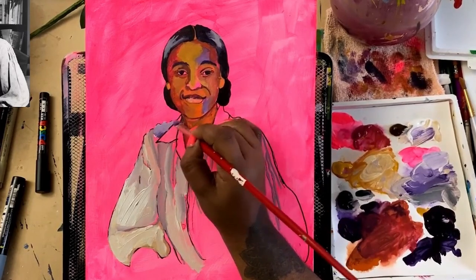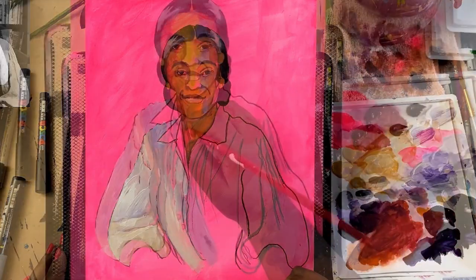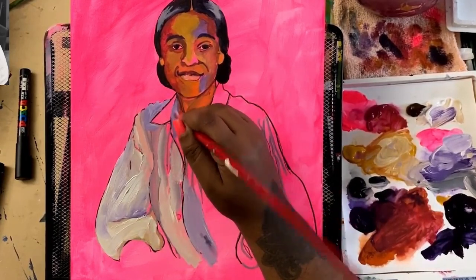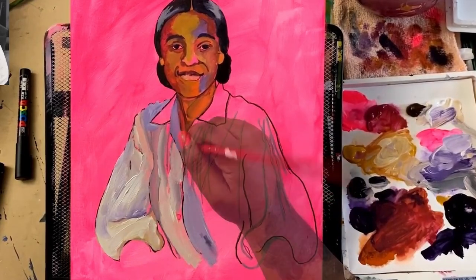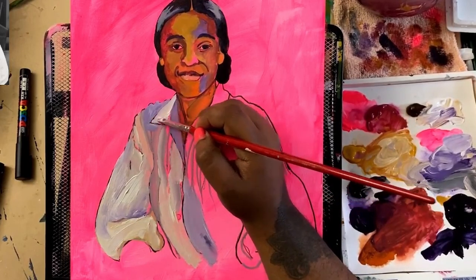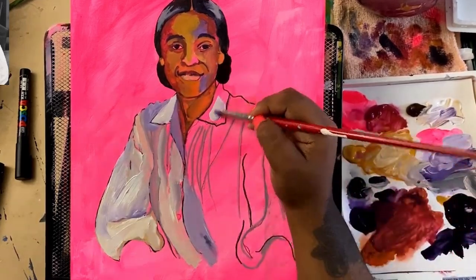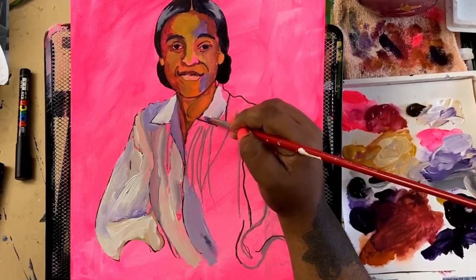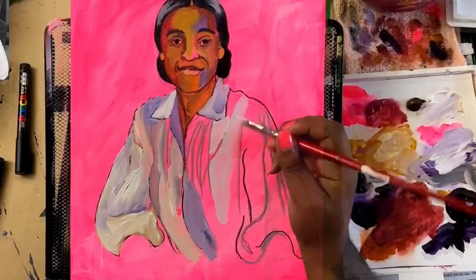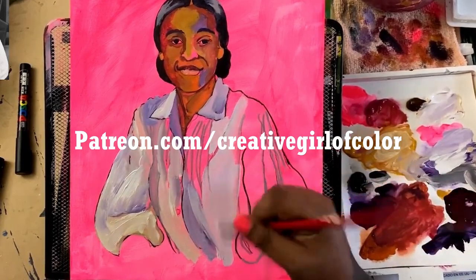If you have a problem with drawing and want to skip the drawing process and jump right into the fun, head over to Patreon because all of these traceables are now available. You can use them as a traceable, print them out and color them with the kids using crayons, or transfer them onto a canvas for a really fun project. You can also get other behind-the-scenes activities at patreon.com/creativegirl of color.